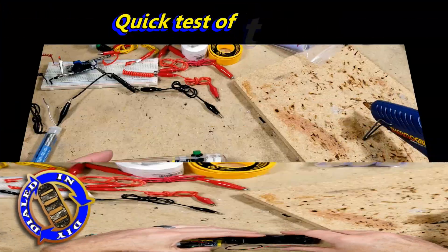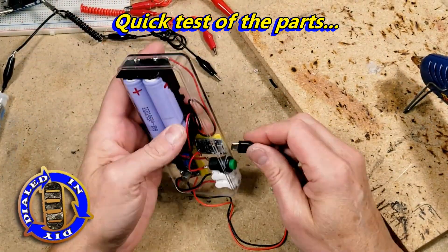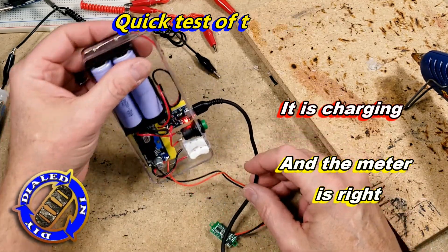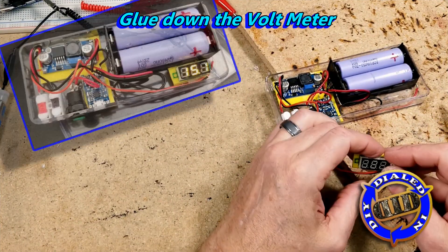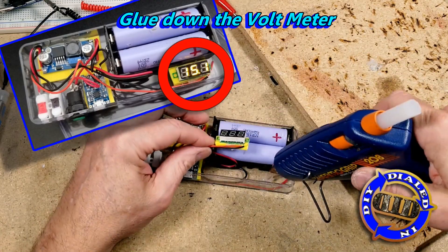When I'm building stuff like this, I often like to test things along the way. This one I waited and didn't test until here, but it's also because I kind of set everything up first on a breadboard just to make sure I liked the way everything worked together. So I already knew it was going to work, but I still like to get it back out and just double check that everything is lining up and doing what it's supposed to do before I finish gluing that last little piece down.